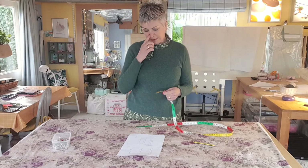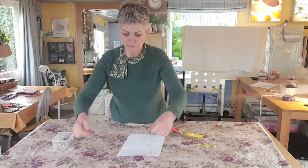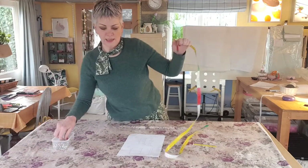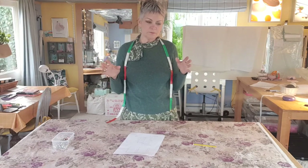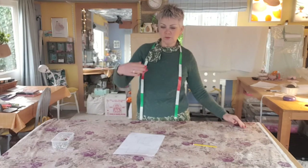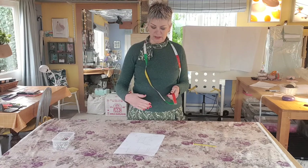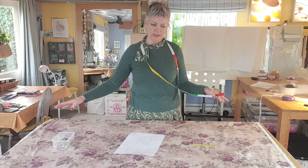My blind is 129cm so it will be 64.5cm either side. From that central pin I'm going to measure across 64.5cm and put a pin in, then do the same on the other side. So now I've got my actual blind plotted out — the actual finished size. But obviously I've got to add on seam allowances: 5cm turning either side, about 5 to 10cm at the top, and at least 10cm at the bottom because you're going to have a 5x5cm folded hem there with a weighted bar in it. So maybe 10 to 15cm at the top and 5cm each side.